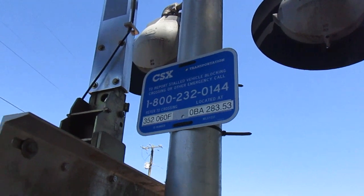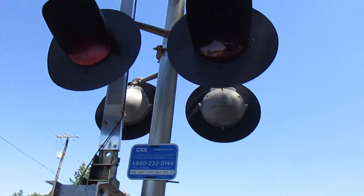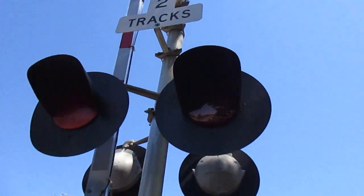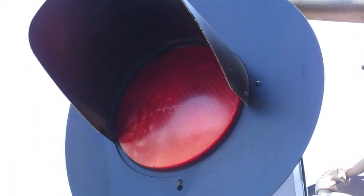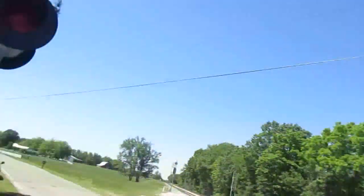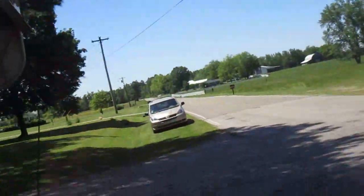Up here are the lights, which are what's interesting about this crossing. It's got Safetran 12 by 24 inch lights as usual, but it's got Dialight ball LEDs — with the exception of one, which is a second generation LED right there. The rest of the three lights on here have Dialight ball LEDs. Here's a look at the lights on the back showing the Dialight ball LEDs in them.